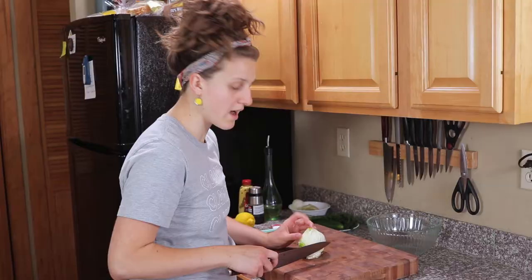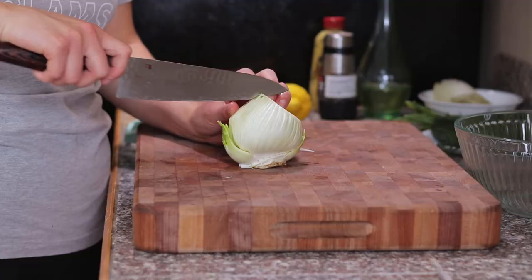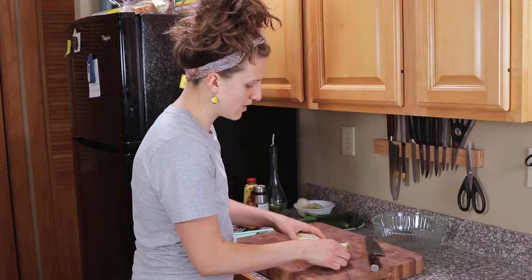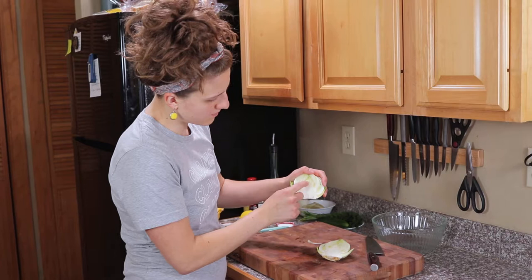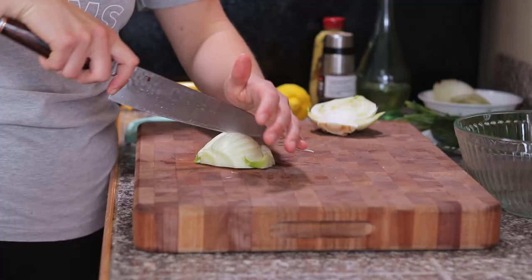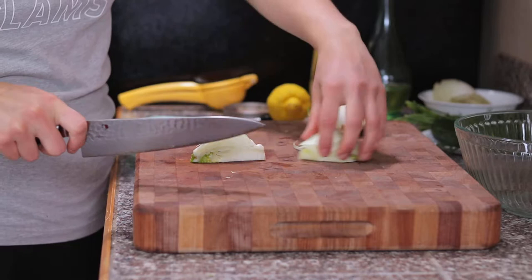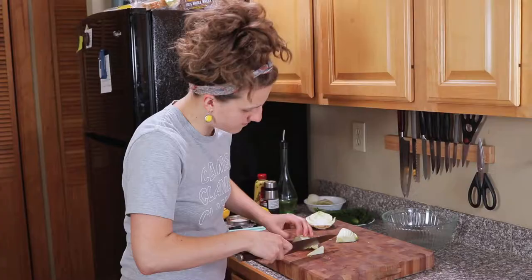We're gonna come in here and cut the fennel. You want to set it on its flat stem end and cut it long ways down the middle. You can see it has a big tough stem on both sides that we want to take out. A lot of people just come in with a paring knife to cut it out, but I like to cut down this direction so you've got a nice flat surface, and then you can come in at an angle and take it right out.